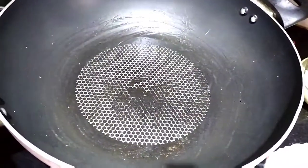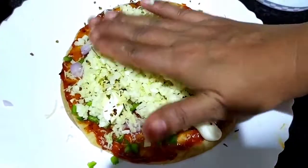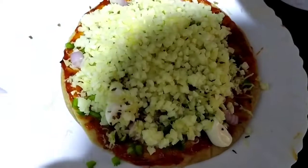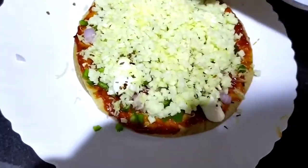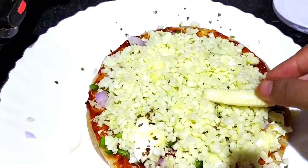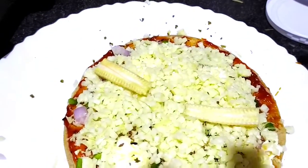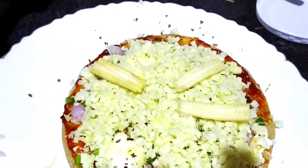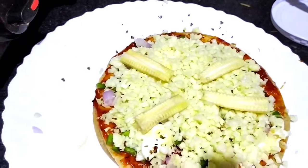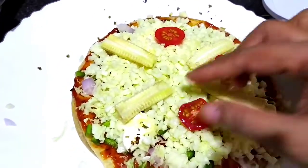Now we will put it in the pan to pre-heat. We will add a little mozzarella in the center this time and spread it on the sides. Look how good it looks. Now we will decorate it a little bit. I have baby corn — I have cut it from the bottom and will place it in four corners like a beautiful flower. I will put the cherry tomatoes in. You can decorate it in any way you like.